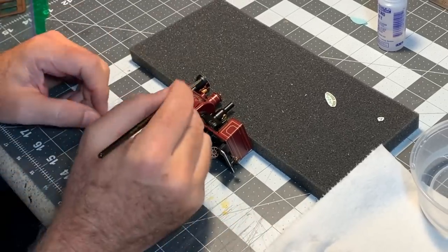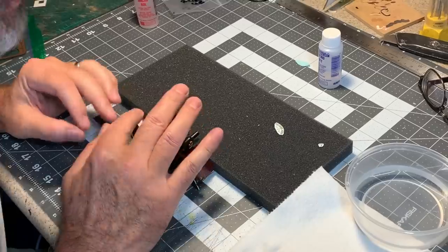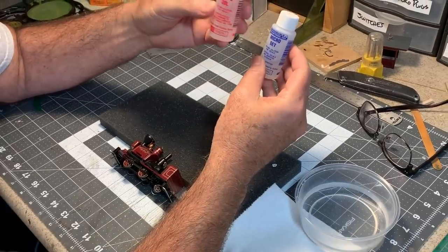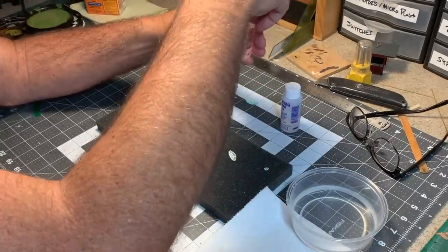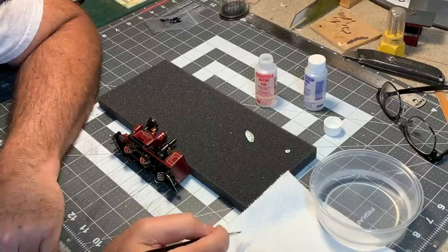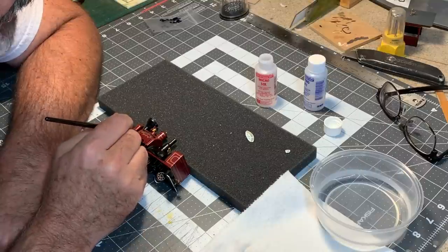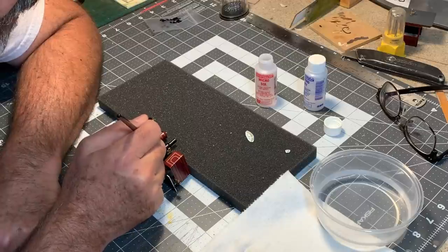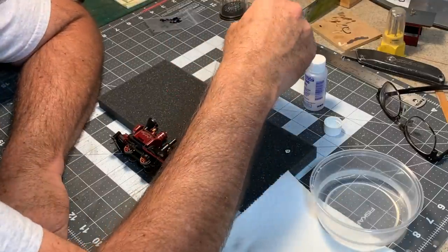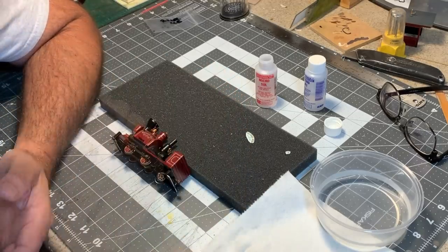That has dried for a couple of minutes, so it's no longer moving around. The next step is to try and make this decal film disappear, and for that we're going to use the Microsol. The way I understand it, this is basically just a stronger, less diluted version of the Microset, so you want to use it sparingly. What this will do is help to basically dissolve this decal film. I go around the edges of the decal, kind of soften it and blend it in, because if you get too much on here it's going to soften that decal too much and then it might rip, reposition, or wrinkle. So I'm going to leave that alone for a little bit.